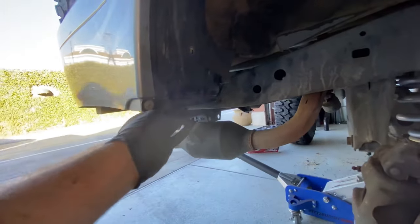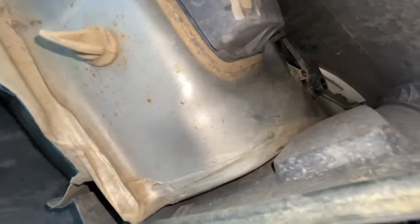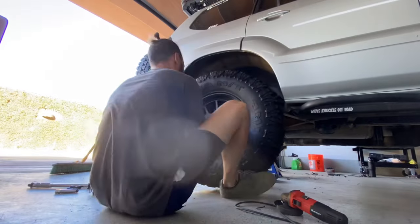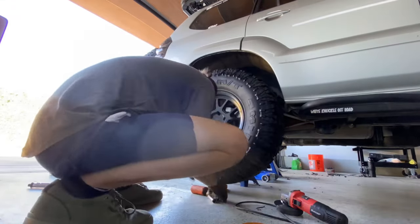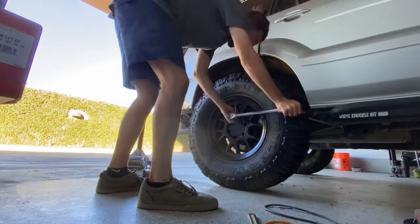Now I'm trying to figure out what to do with this plastic piece back here — what's left of the mud guard. I was considering keeping it, but just get rid of it. You'll see me on the trail having to make trims to it just to get through without rubbing like crazy. So again, save yourself some time and just remove that. Now let's get these wheels back on the GX and hit the trail.